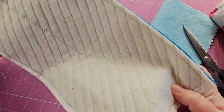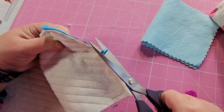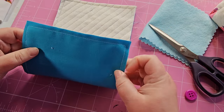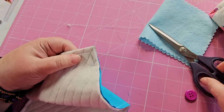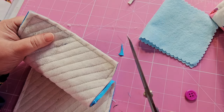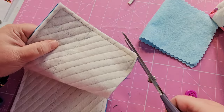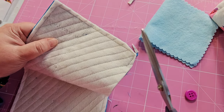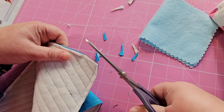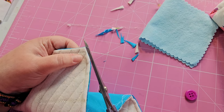I've sewn my layers together. Before I turn everything right side out, I can just snip off the ends of the elastic, and I should double-check that I've sewn everything together properly — I have. I'm going to clip the corners so that when I turn it, it's not all bulky. I like to cut off a long triangle rather than just cutting straight across — I feel like it gives a better result. Clipping the corners is especially important because of the wadding, which takes up a lot of space.